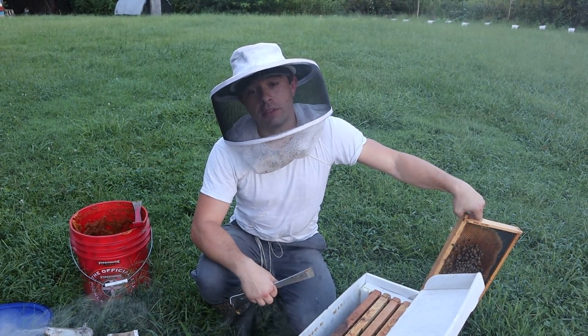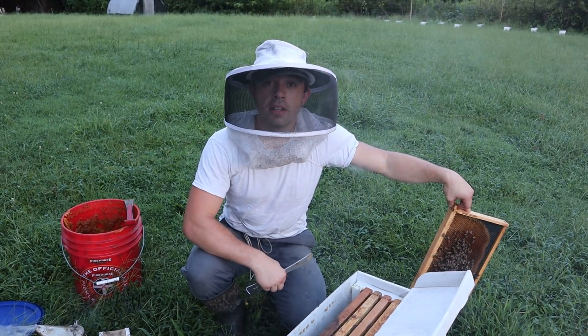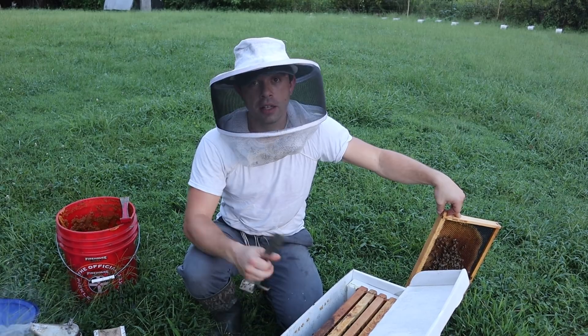A colony like this is like a newborn calf — like a bottle-fed calf — and without some lovin' it's going to die, unfortunately. But we're not going to let that happen. I'm looking forward to seeing what this one does for us. Thanks for watching this video, and if you have any comments on fall swarms or anything, leave them below.